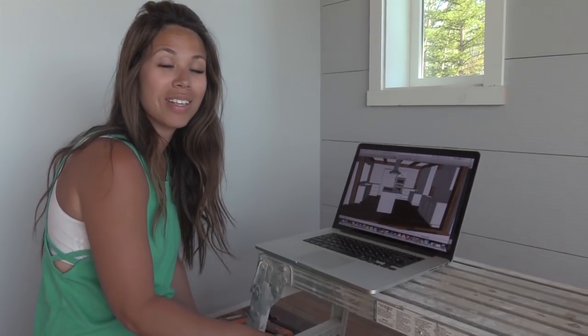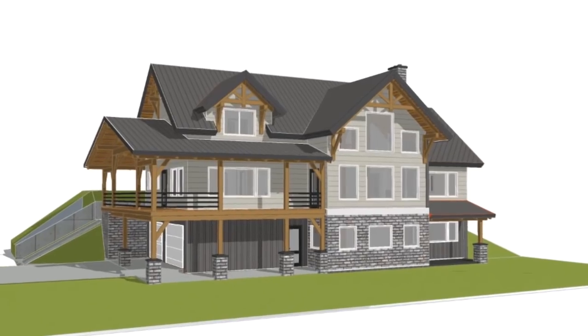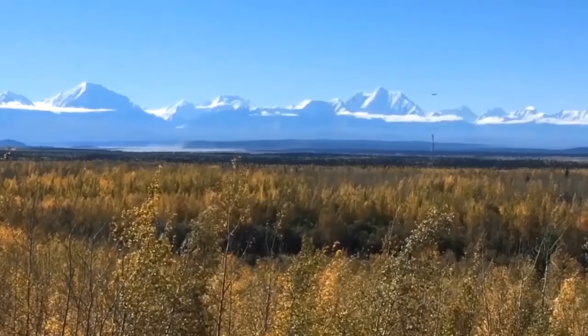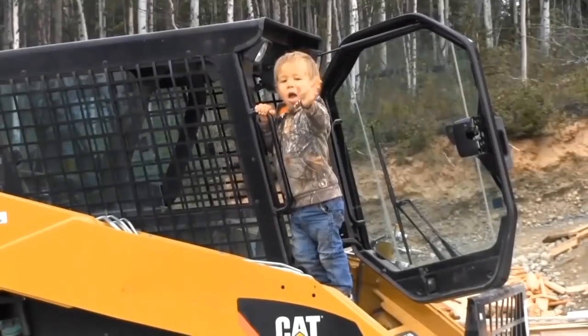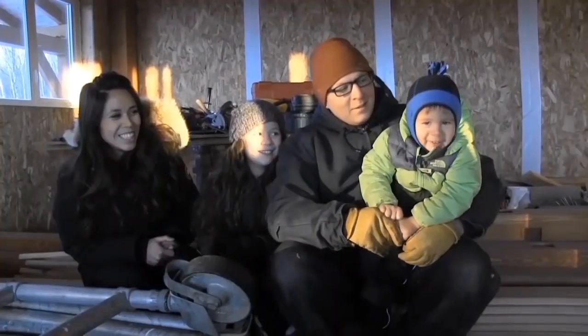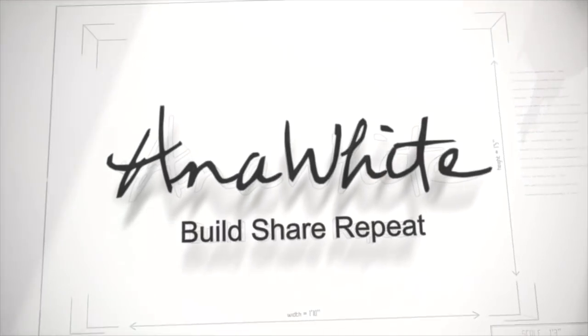I finally got the kitchen plans done and now it's time to build it. We're going to get started on the toe kicks first, and after those are done head over to the garage, rip some plywood, and start building the carcasses.